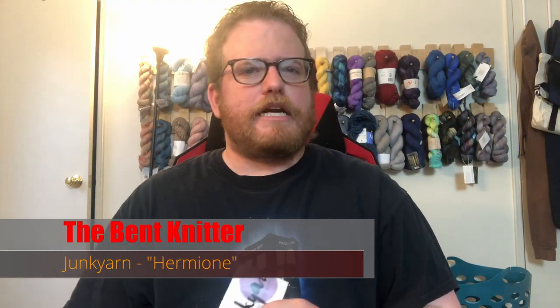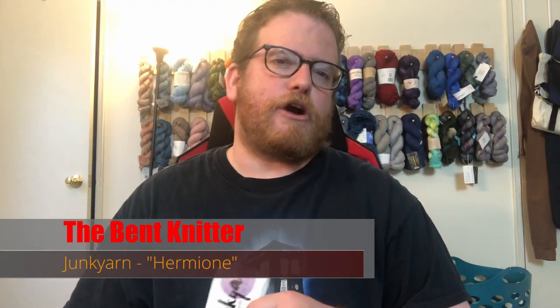Hi everyone, welcome back — this is the Benton Knitter. I am back again with another yarn review. This time we are reviewing some yarn from Junk Yarn, which is pretty cool. Like always, I will put all the information in the description below in case you want to go check them out and buy some of the yarn.